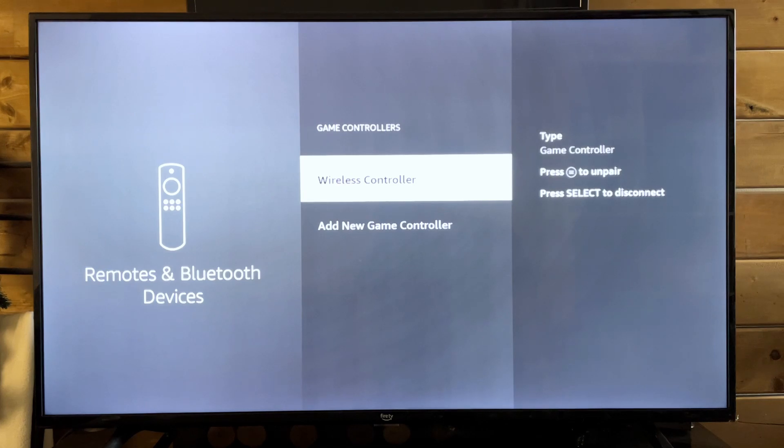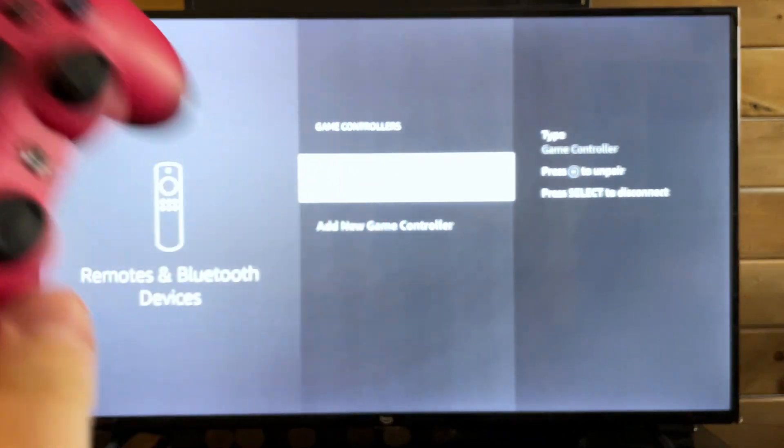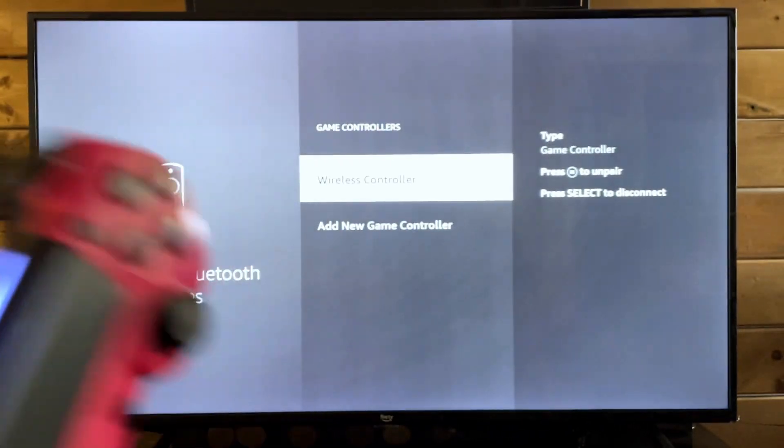Do bear in mind this might take a couple of tries. These things are very finicky, so if it doesn't work first try, don't panic — just try it again and it should eventually work, assuming it's a Bluetooth controller.